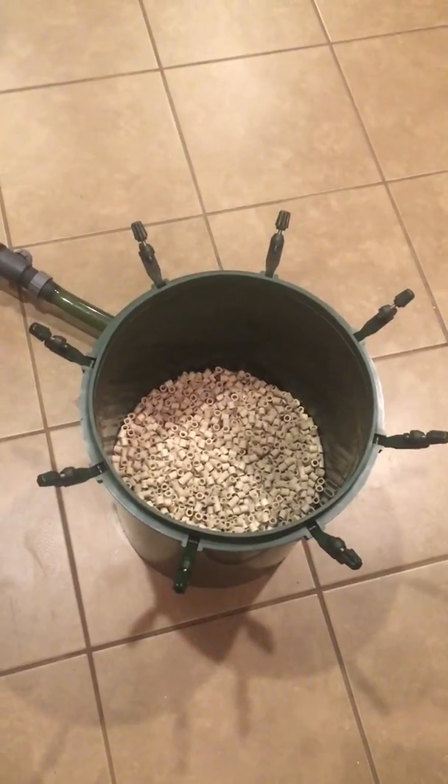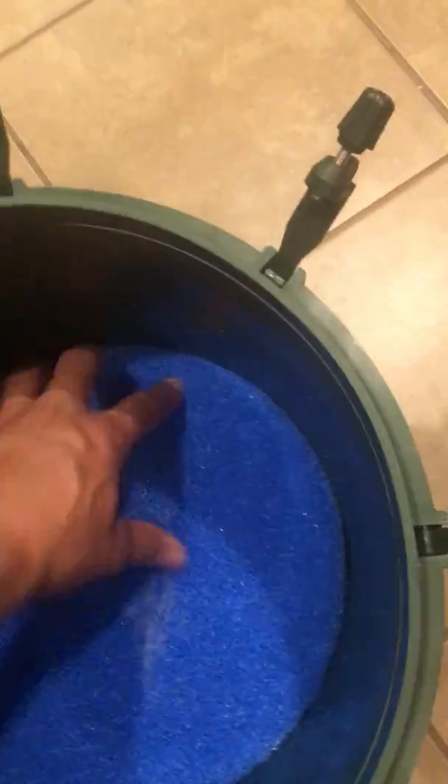And then from there I put my Eheim media, what I just showed you right there — so that goes there. And then next I put my Swiss Tropical Pro-Rig filter pads. I put my Pro-Rig in there — it's the two-inch one.